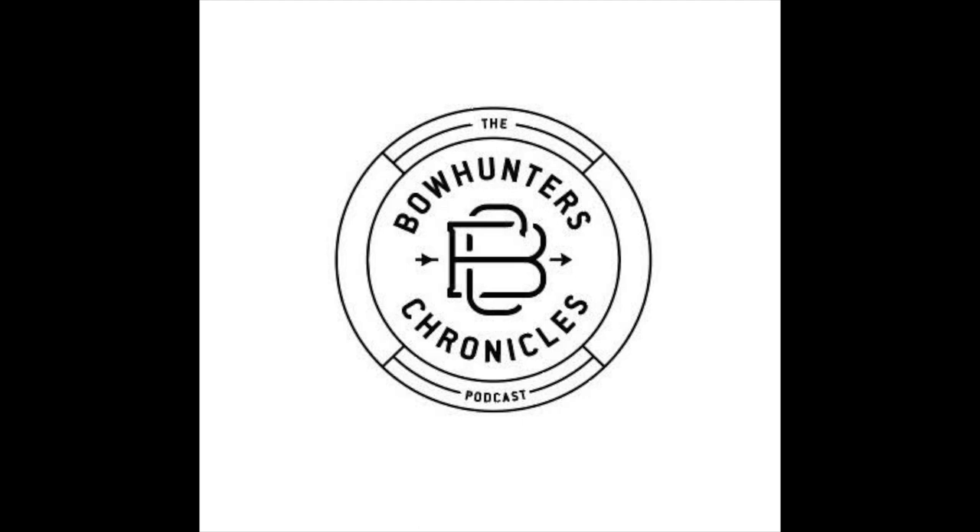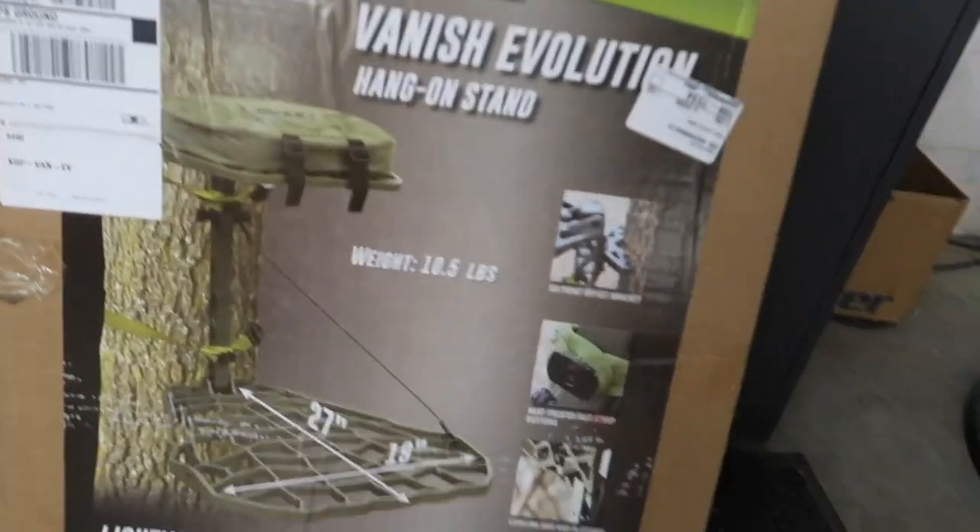Alright, just wanted to do a quick unboxing video of the new XOP Vanish XT Evolution. Got one of those right here.